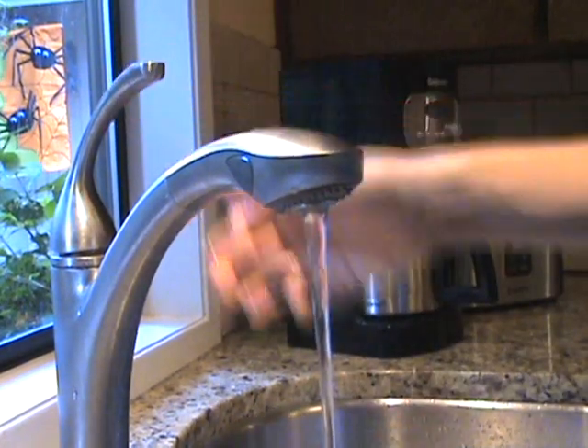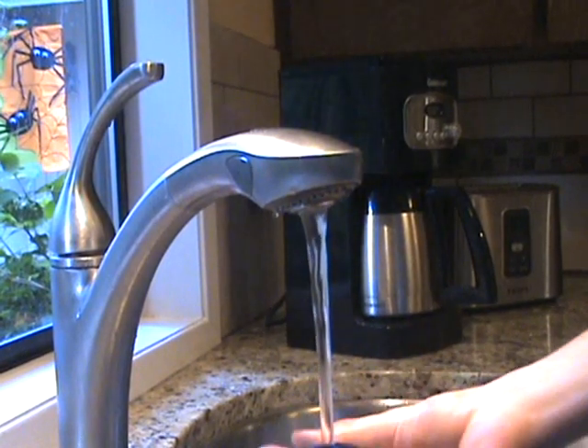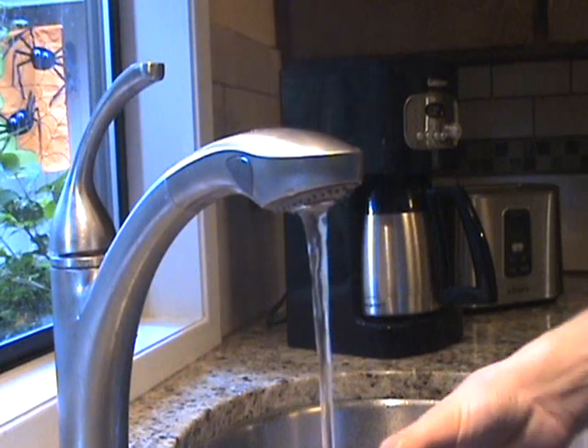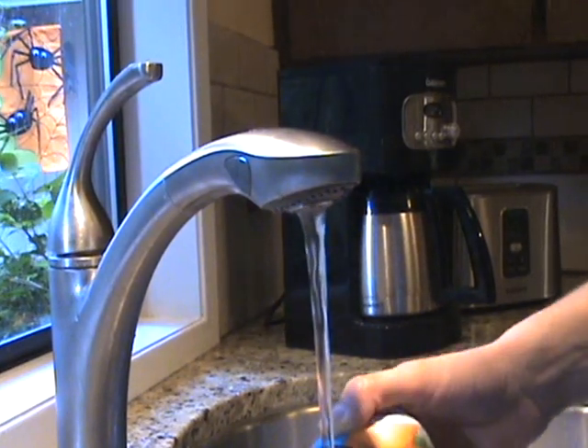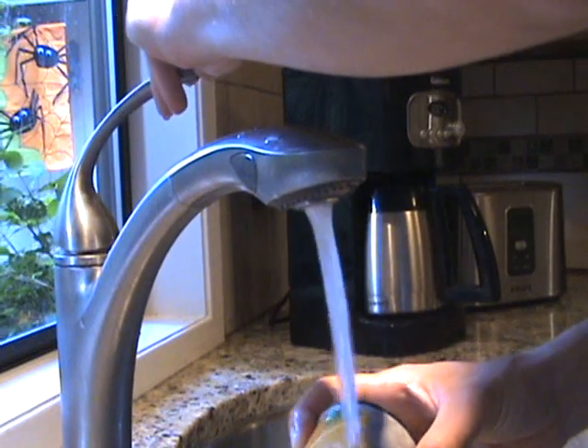Make sure that the water is hot, and that you run the can under the water for at least 20 seconds. Also, be sure to run water over the bottom of the can. What this does is it melts the outer edges of the concentrate, making it easier for the juice to slide out.